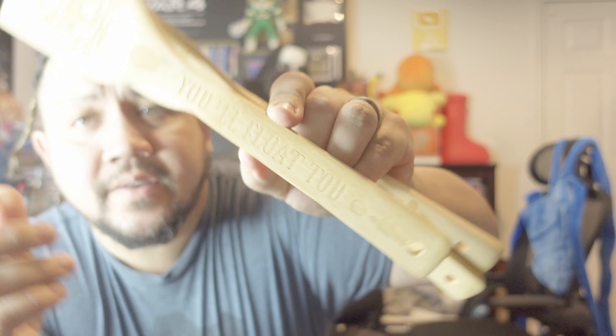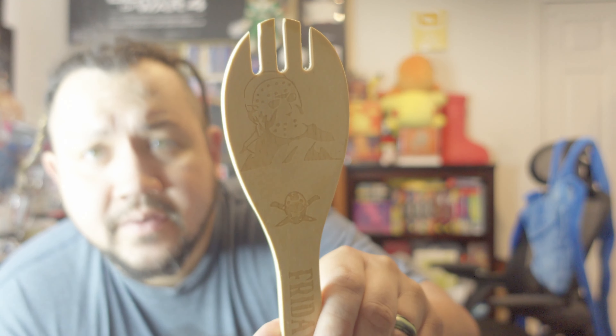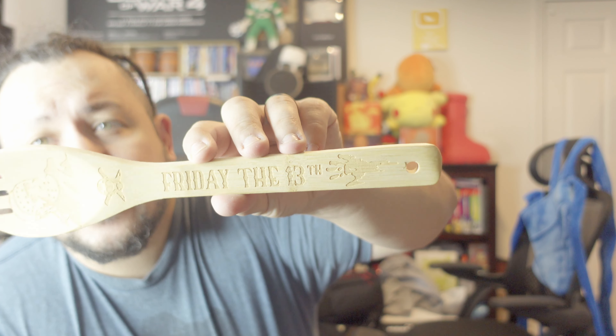It has a Georgie-looking figure on the bottom. This one is Jason Voorhees and it just says 'Friday the 13th.' There's Jason, there's his emblem, there's 'Friday the 13th.'